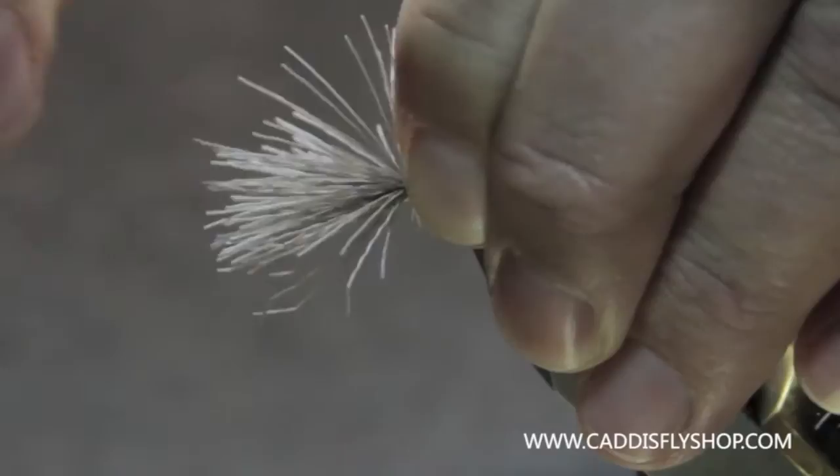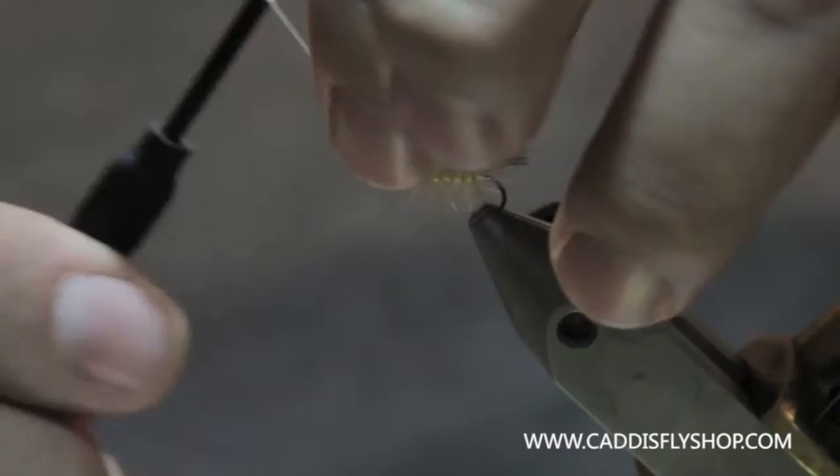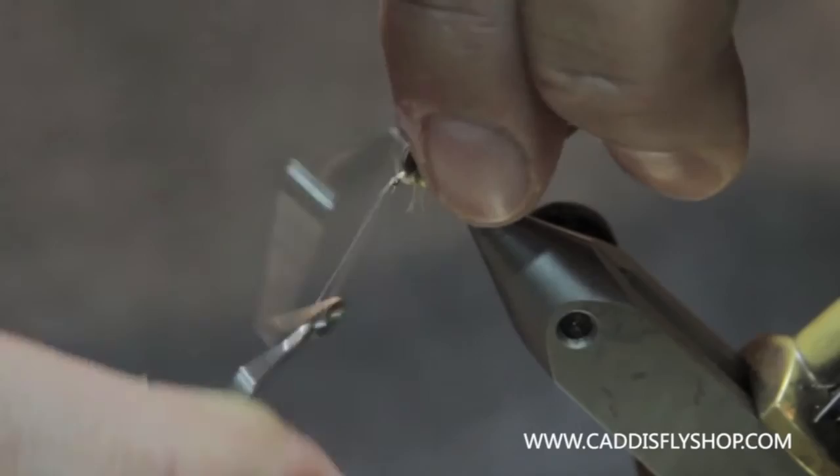Two loose wraps — pull that down and just keep adding wraps, snugging down occasionally. Then I'm going to take this. I'm not going to let go of that back wing at all, and I'm going to bring the thread around front. I've maintained the separation between the two so far — we'll see how long this lasts.